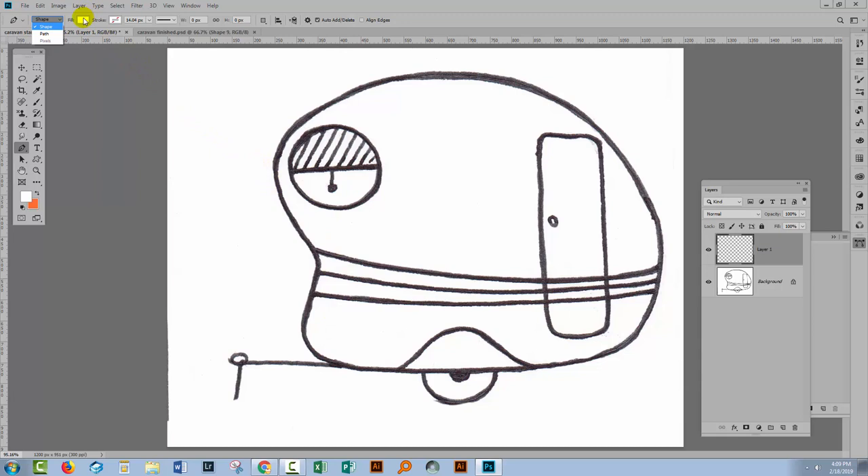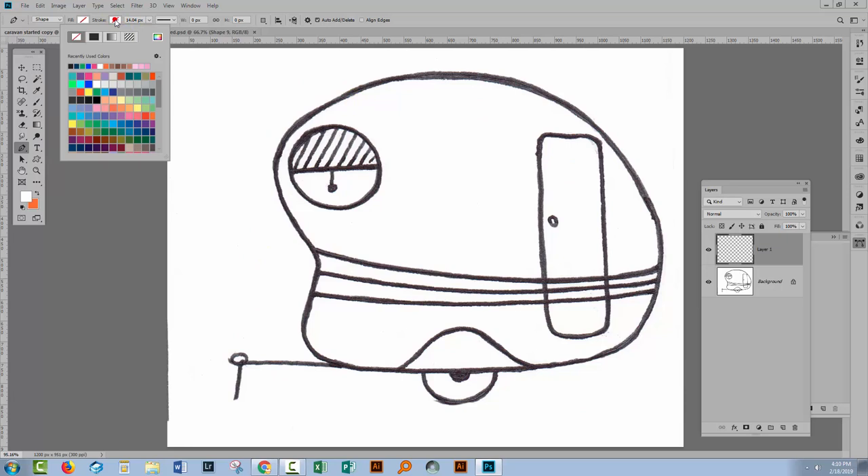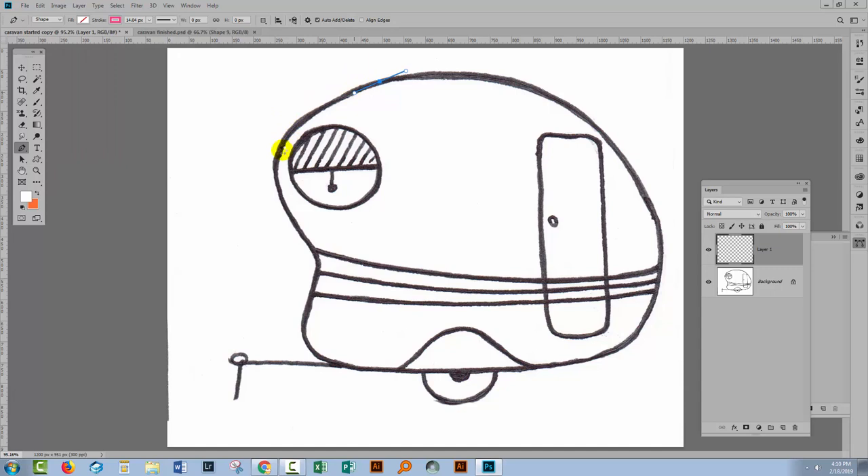I'm going to select no fill at all because I want to be able to see the image as I'm drawing, and I'm going to set a stroke colour — starting with red. I'm going to go around my image and create the path that is the basic caravan shape. All I'm doing is clicking and dragging. If I wanted a sharp point, I would just click, but all of these lines are soft curves, so I'm just clicking and dragging as I go.